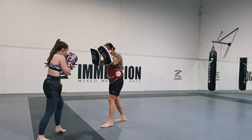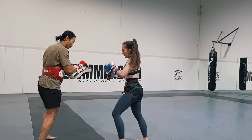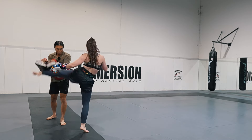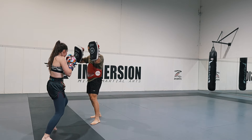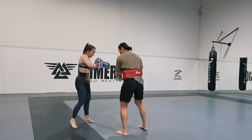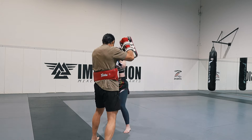The pad holder has to be measuring the distance of your partner, so don't just stand there — move back in your first couple of strikes and then also move back a little bit for the kick. Make sure you're breathing out with each strike because that will help you with your cardio and you don't gas out too quickly.